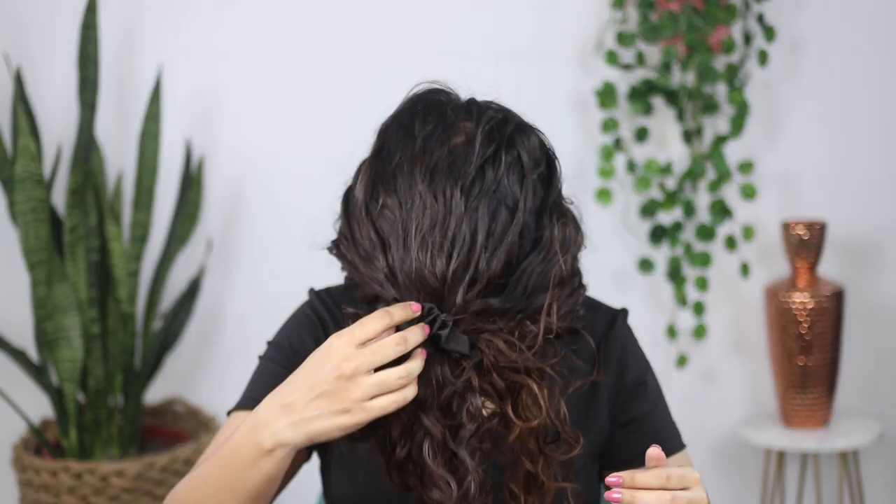Then push the bonnet behind your ears — this step is really important because feeling claustrophobic can trigger migraines as well. Also, a lot of us tend to wear headphones when going to sleep; I'd suggest you don't do that. Make sure nothing is covering your ears, push the bonnet back as much as possible, and keep it very loose. These tips have enabled me to wear a bonnet without triggering my migraines — because honestly, wearing a bonnet is the best way to prolong your wash day and prevent frizz.